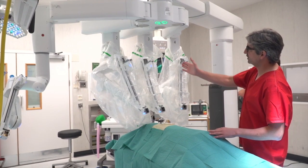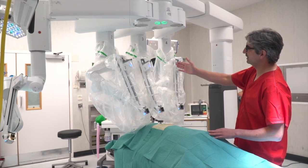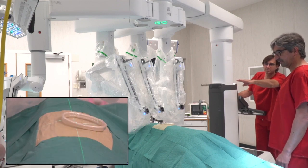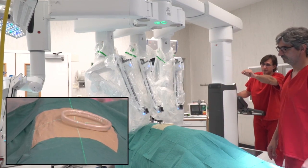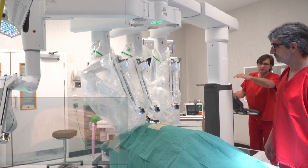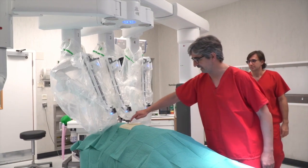We can rotate a little bit more the boom because the line must be parallel with the patient. A little bit more rotation here. You see the line — the long line must be parallel with the table. Yes, this one. The cross at the upper part of the incision and the line parallel with the patient. More or less parallel, this line.